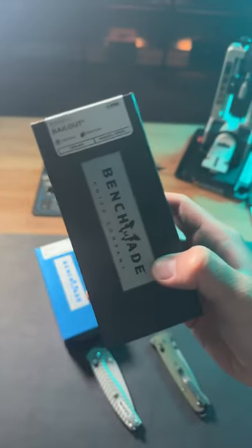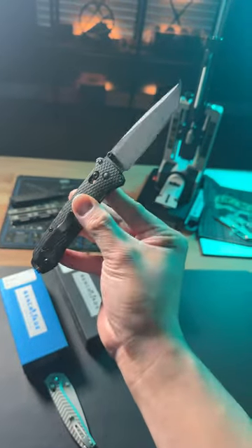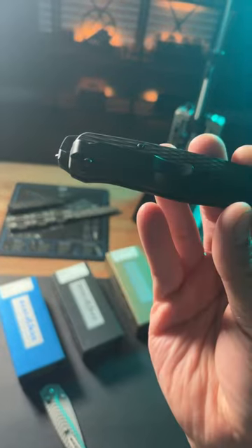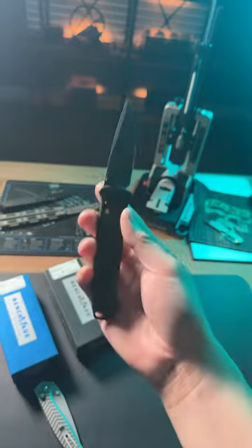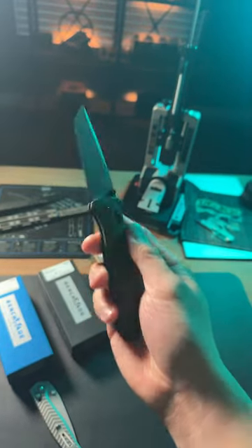Black class knives are made for the tactical user, but they're also really good for everyday use. These knives are made to be extremely robust — they're kind of like the beater of all knives. The Bailout even features a really nice glass breaker, CPM M4 premium blade steel, and really nice aluminum scales.